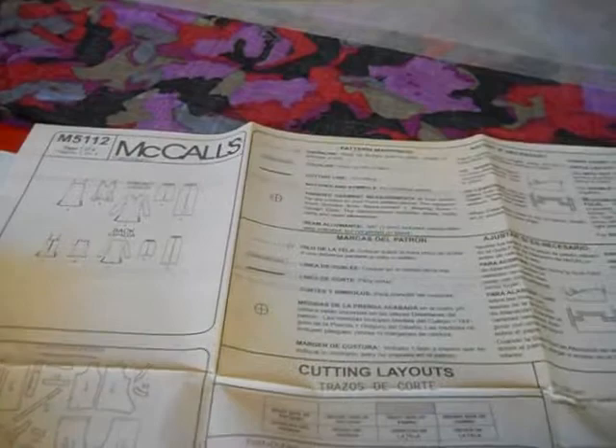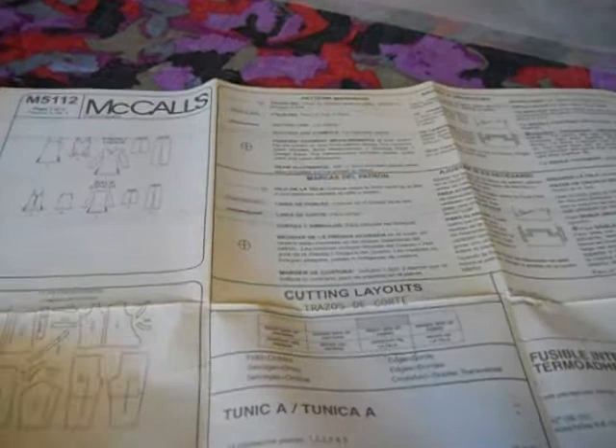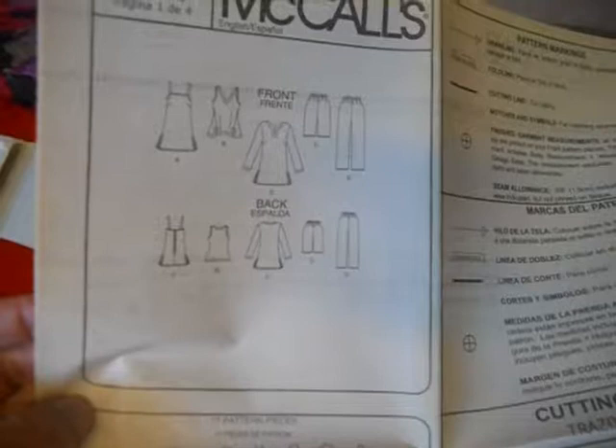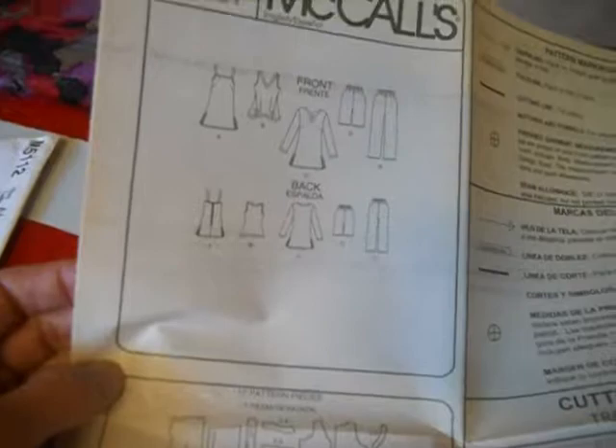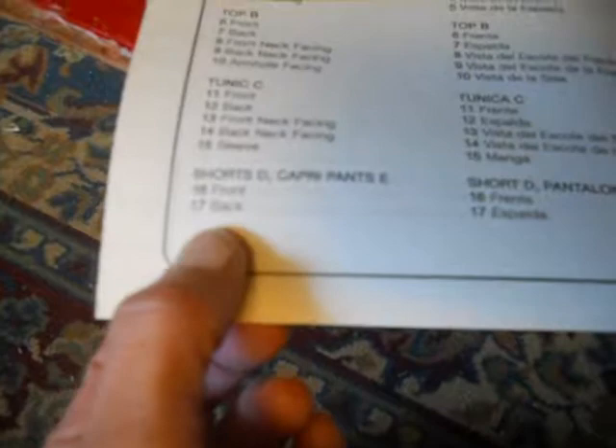When you open up this pattern there is a general information page. I just bought this pattern recently and I don't think it's a vintage one, but for some reason it's discolored — maybe it's an old copy. There are diagrams of the different pieces you can make, lettered A through E. Listed are: Tunic A, Top B, Tunic C, Shorts D, Capri Pants E. We're going to be making the capri pants, and what's listed under that are two pattern pieces: 16 and 17. Both the shorts and the pants are made from the same pattern pieces.